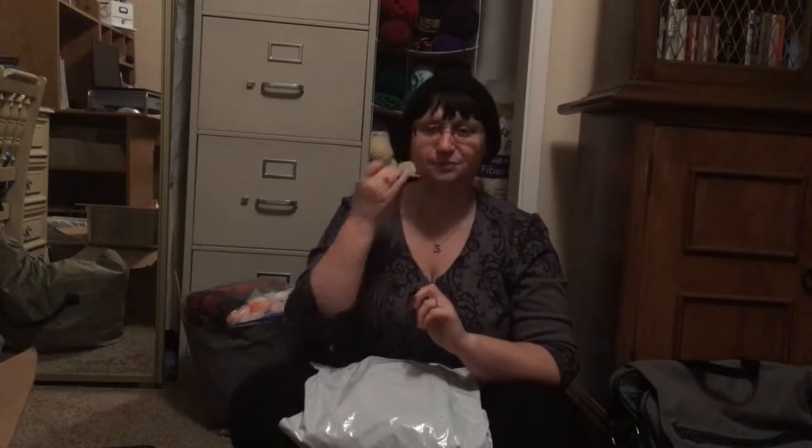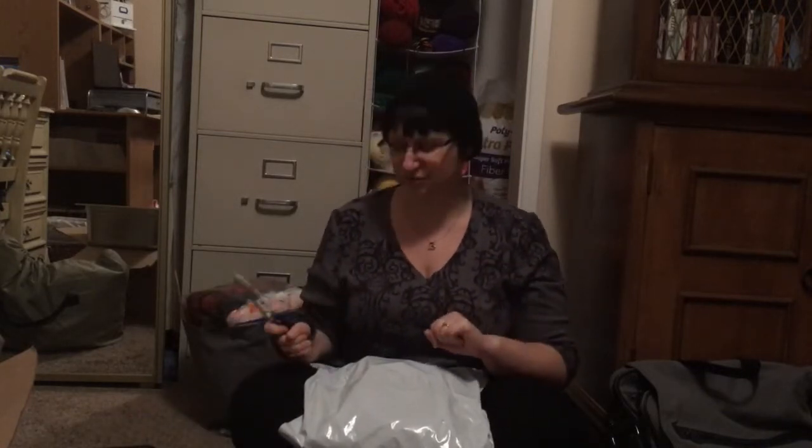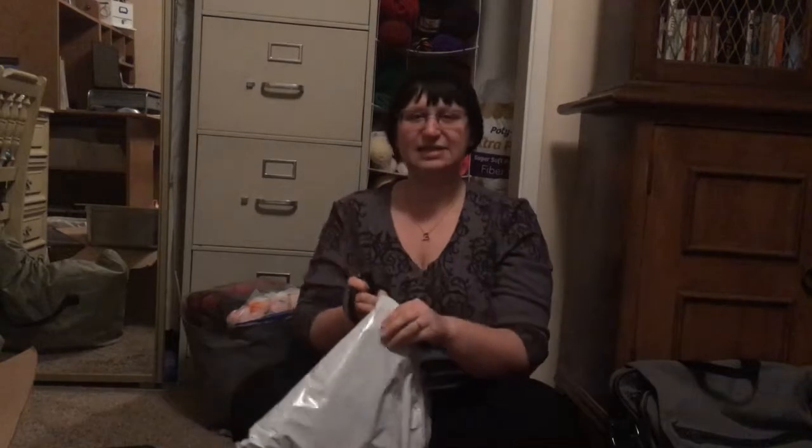Unfortunately, because yarn companies tend to take extra long to ship things — they don't have such good distribution networks as Amazon — it came the day before his birthday, which was yesterday. So we didn't open it the day I got it because we were both exhausted, and we didn't open it on his birthday because it was his birthday. So yeah, I finally get to open it and I figured I'd share it with everybody, because who doesn't love opening presents with an audience?